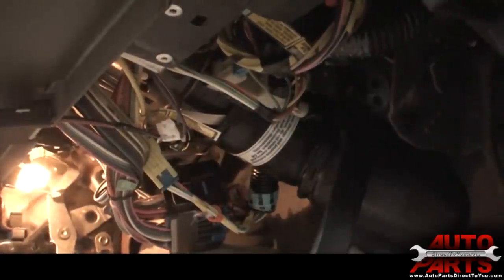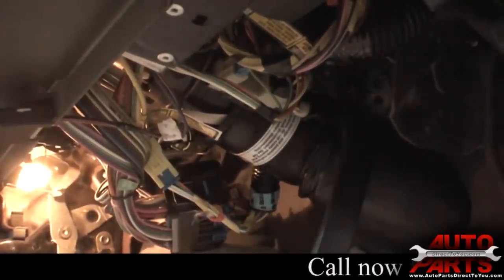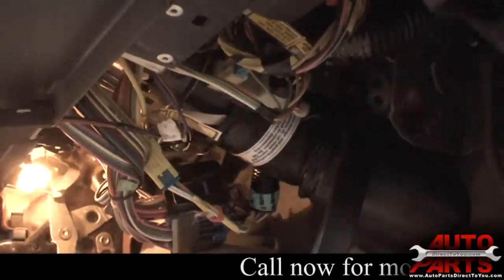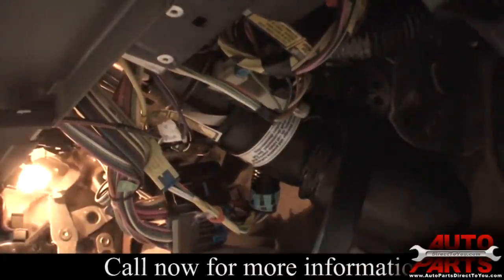Today we're replacing the brake light switch on this '95 Oldsmobile Cutlass Sierra. The brake lights have been staying on occasionally and the customer has to play with the brake pedal to make them shut off, which is a good sign that the brake light switch has gone bad.